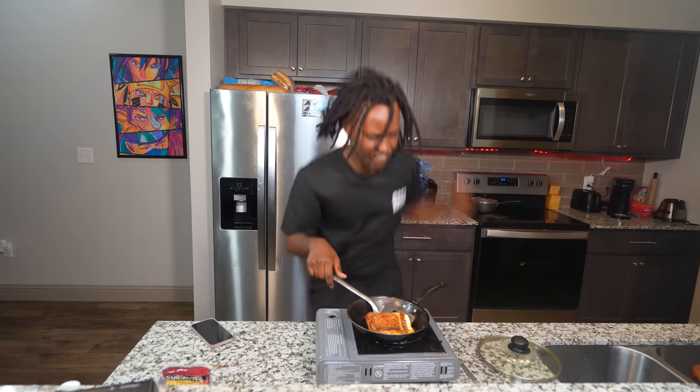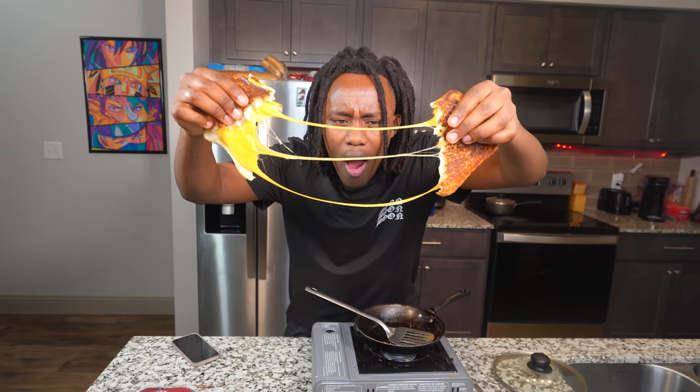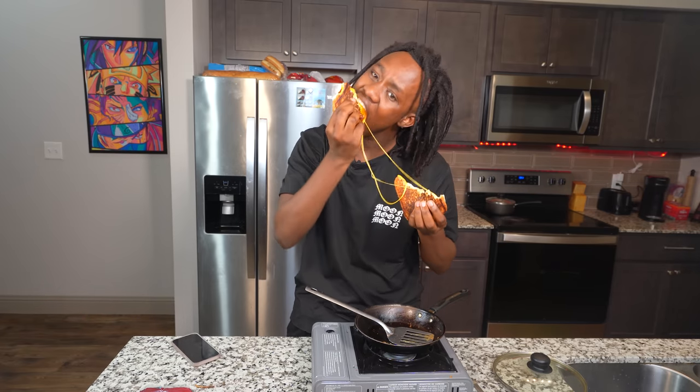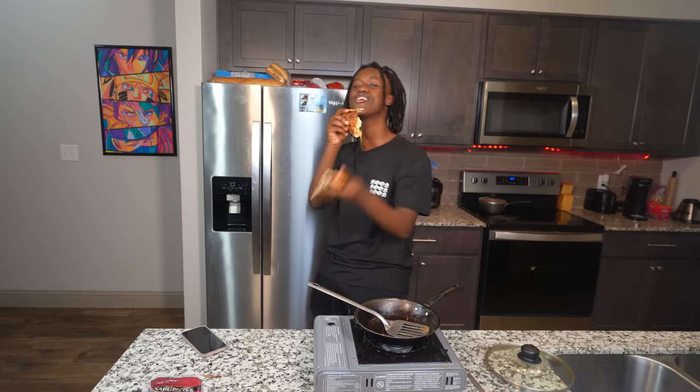Two hours later. All right y'all, so the grilled cheese - fuck this shit! Twelve seconds later. Let's see how good the cheese pull is. No cap, come on. Damn! That's a mean-ass cheese pull. Let's go ahead and try it. This grilled cheese sandwich is amazing, no cap. It is amazing. Yo, Nick Deal Giovanni, you did your thing y'all. Damn, you did your thing!